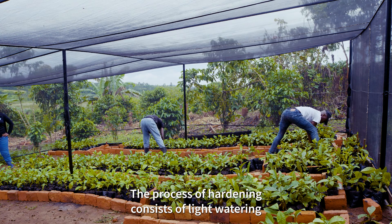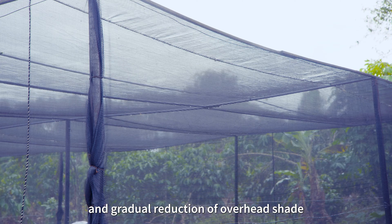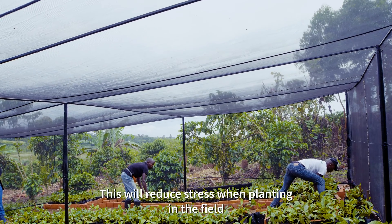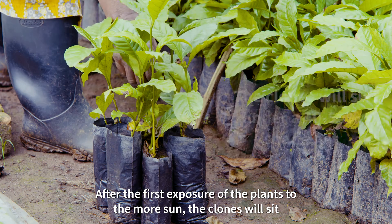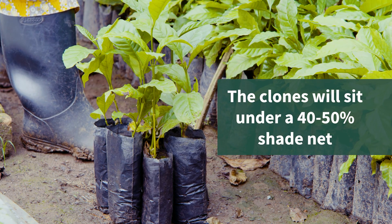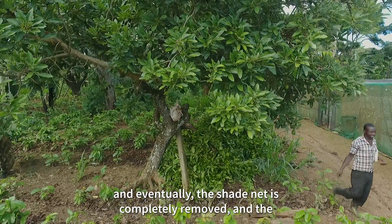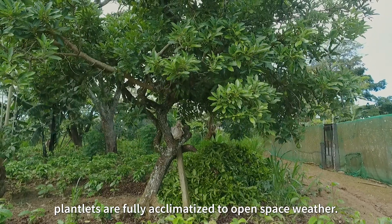The process of hardening consists of light watering and gradual reduction of overhead shade. This will reduce stress when planting in the field. After the first exposure of the plants to the most sun, the clones will sit under 40 to 50 percent shed net, and eventually the shed net is completely removed and the plants are fully acclimatized to open space weather.